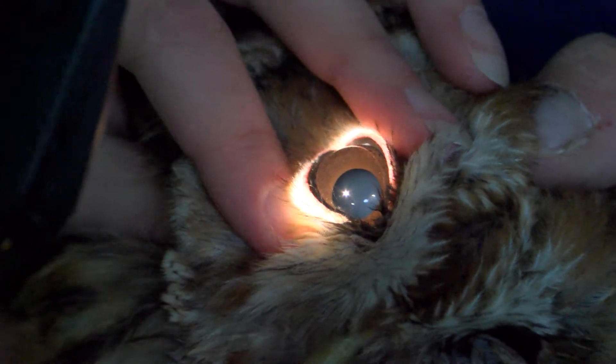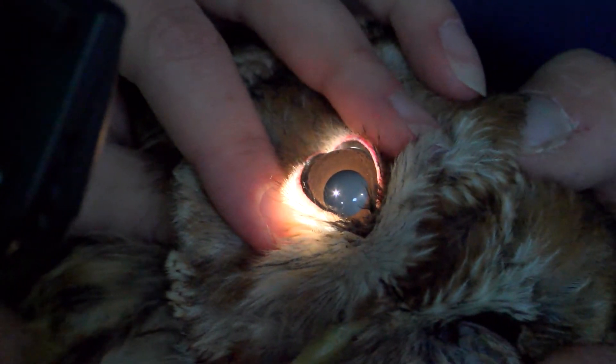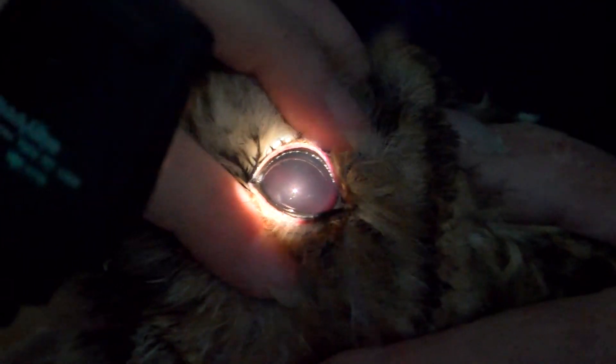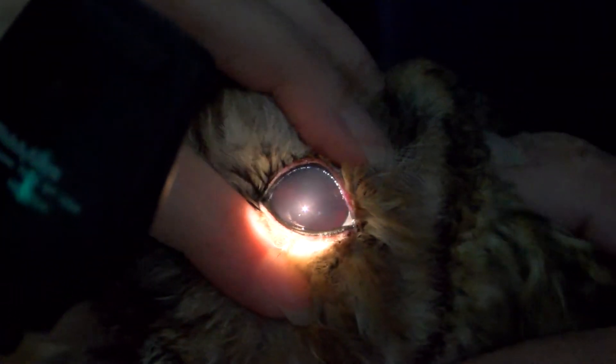If you look at the normal eye first, you'll see that I can see his iris and his pupil. You can see that. Still a lot of blood in there, isn't there? So you can't really see the iris at all? Nothing.